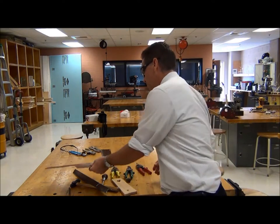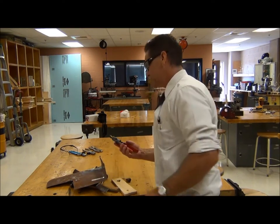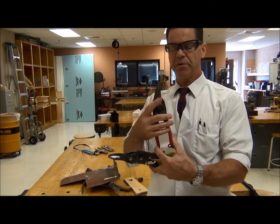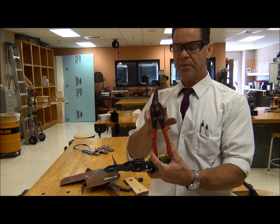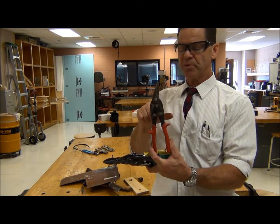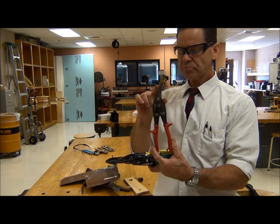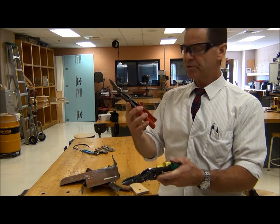Now we've got a couple different pairs of snips. Let's look at these aviation snips. Aviation snips have this construction where the handles come up and the jaws are mounted in here. You've got a few different pivot points, and this construction allows a little greater force multiplication than if this was just a simple scissor-type mechanism. The jaws are able to cut sheet metal, and we have three different types.